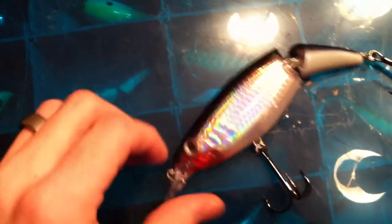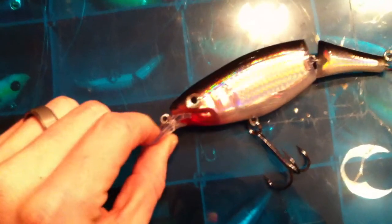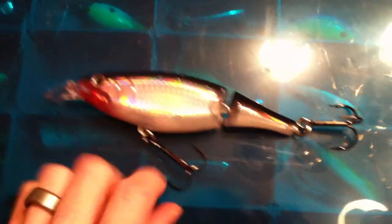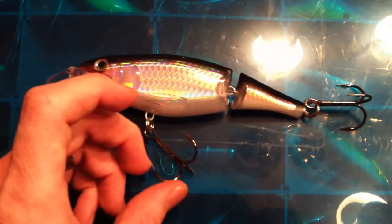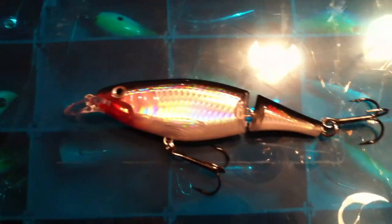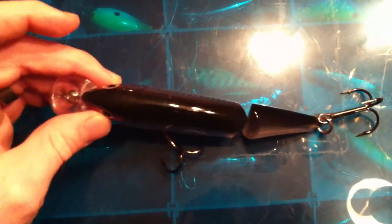You can see here it has a smaller bill on the front, about the size of a dime. That will probably allow it to travel down to depths of four to six feet, maybe a little further if you are using a lighter line. It does have high quality saltwater grade treble hooks, larger than normal, because this bait measures about five inches long and about half an inch to three quarters of an inch thick.